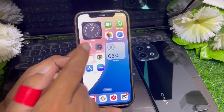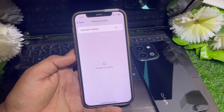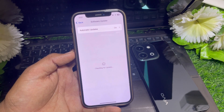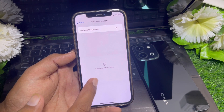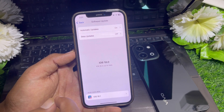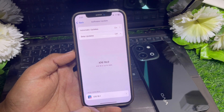I'm going to General, then Software Update. You can see I've updated my device to the latest iOS version. My device is up to date — iOS 18 is up to date, as you can see here.